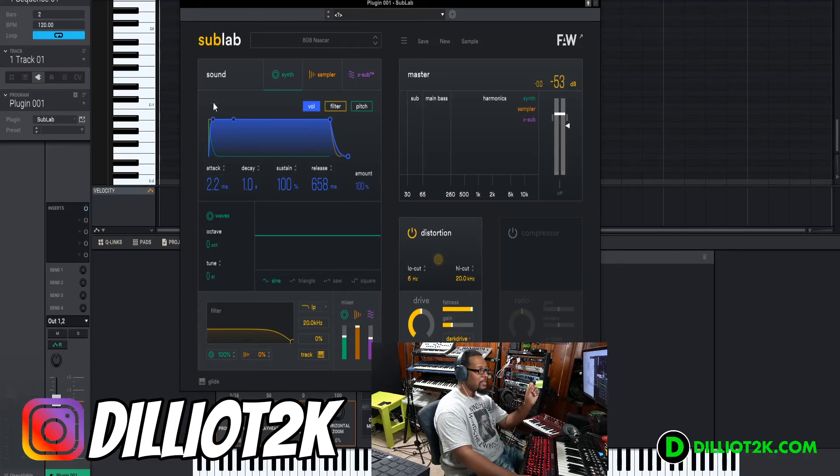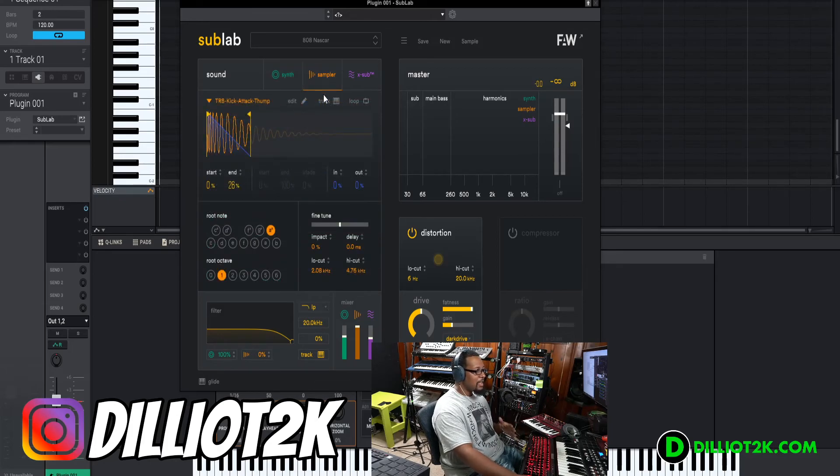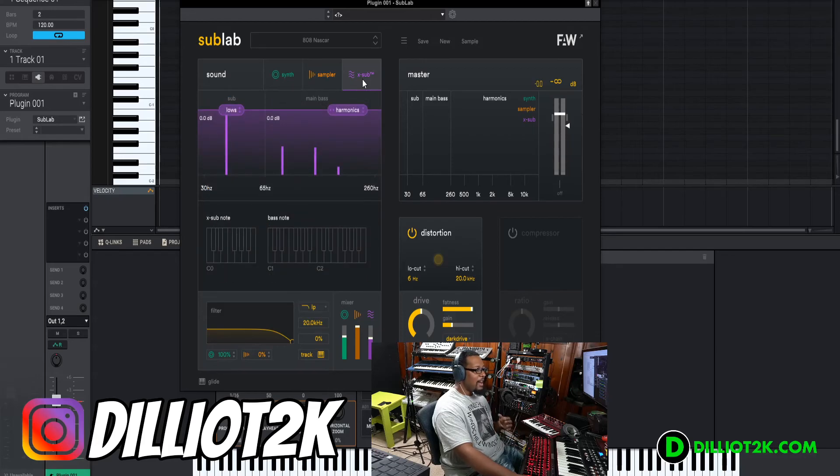In this video we're going to talk about the different blocks: we've got the sound block, master block, distortion block, and compressor block. What this does is combine different things together to give you that 808 sound. You have three sound generators: an analog synthesizer that gives you different waveforms, a sampler that gives you a kick sound, and then a psychoacoustic pure sine oscillator that only does sine waves but stays in the pocket for subs.